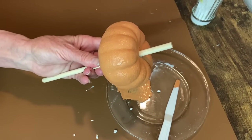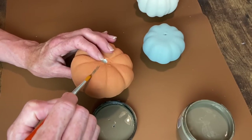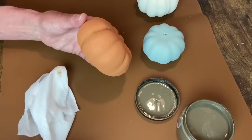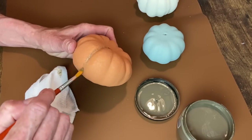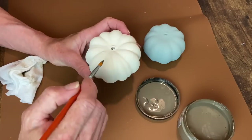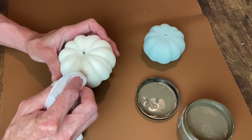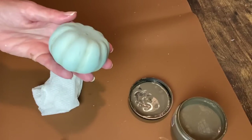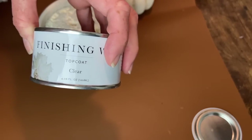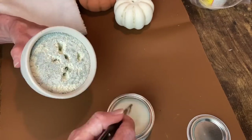The smallest pumpkin on top is the color Sage from Folk Art's chalk paint, and the middle pumpkin is Buttercream from Dixie Bell. I'm using Dixie Bell's Van Dyke Brown Glaze to do some shading in between those little pumpkin sections. I brush this on and then wipe back the excess, then repeat that same process on the other two pumpkins.